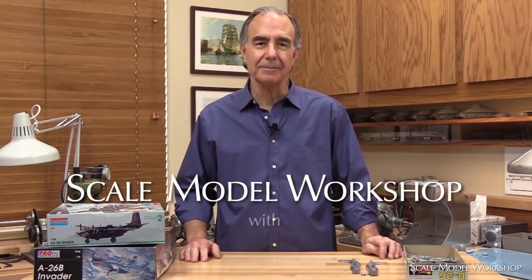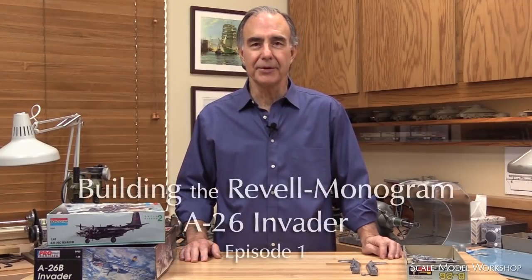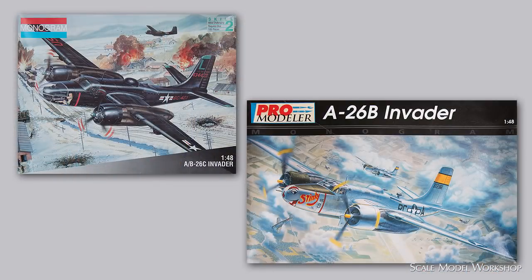Welcome to Scale Model Workshop. In the next several videos, I'll be having some fun building the Revell Monogram A26 Invader. It's been on my to-do list since it was first issued two decades ago, but somehow I never got around to it.